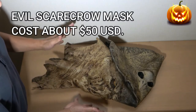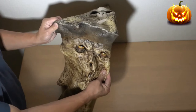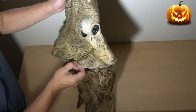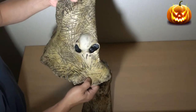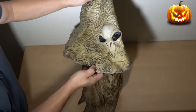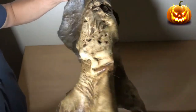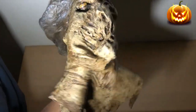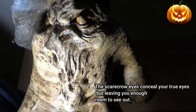for about $50 US. It is an evil scarecrow — it has a pointed hat and a skeleton bird; it could be a crow or a raven. It has dark eyes, that's scary, and look at these zombie eyes. The face